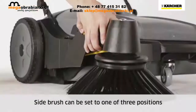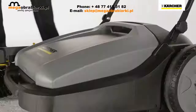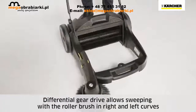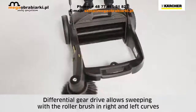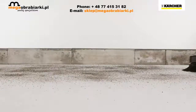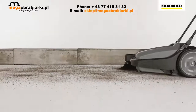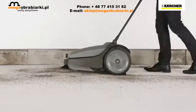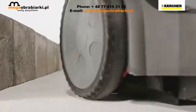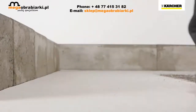The side brush can be lifted and set in three positions. The waste container has a handle for easy emptying. The main sweeper roller rotates when the machine is pushed, picking up dirt equally well in any direction. All KM70 machines work similar to a dustpan and brush — the waste container is located at the front and dirt is swept up just as if it were a dustpan and brush.